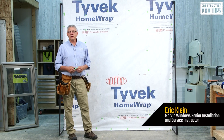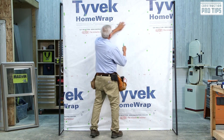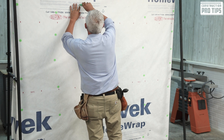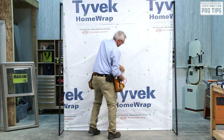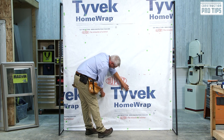First up, we're going to cut the membrane as per rough opening. At the very head, I'm going to mark out, feel where my header is, insert my knife, cut across from trimmer to trimmer, go to the bottom. Same there, following the sill — the rough sill — I'll cut across in a straight cut.